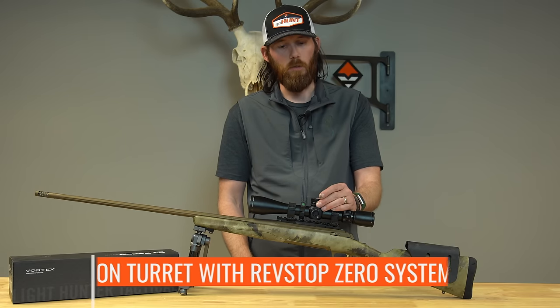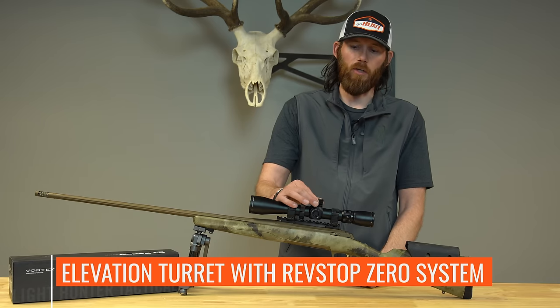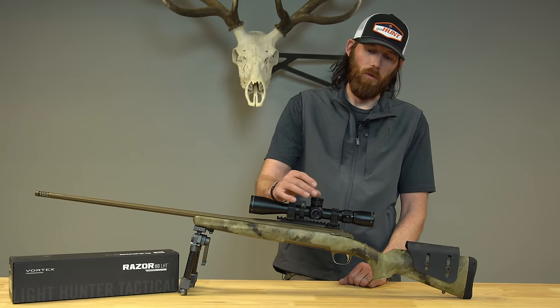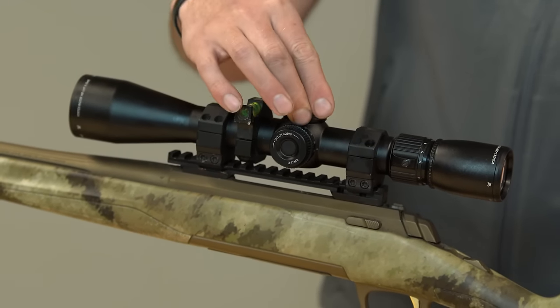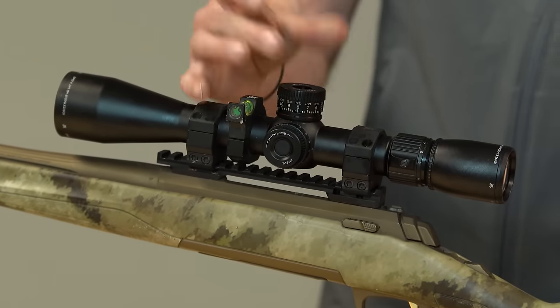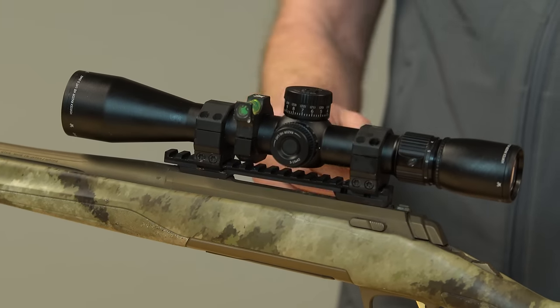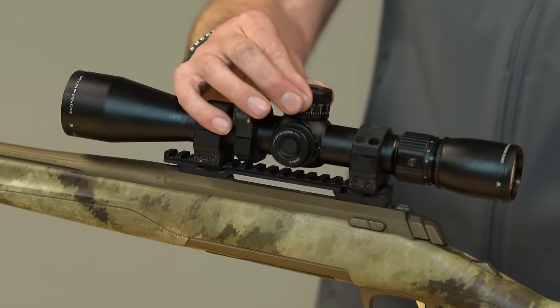It has a big turret knob on the top. A really cool feature is Vortex has their locking elevation turret, and it has a built-in rev stop zero system. Basically pull it up, adjust the twist whenever you need to. It has a zero stop at the end, and you lock it back down. This is really great — you set your scope, put it down, and you're not going to have to worry about anything getting bumped. The turret's not going to move on you.